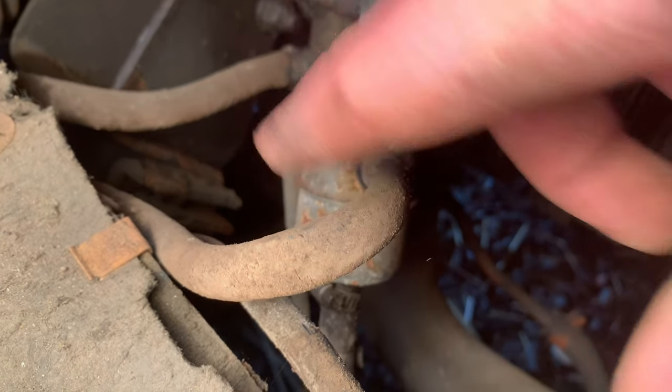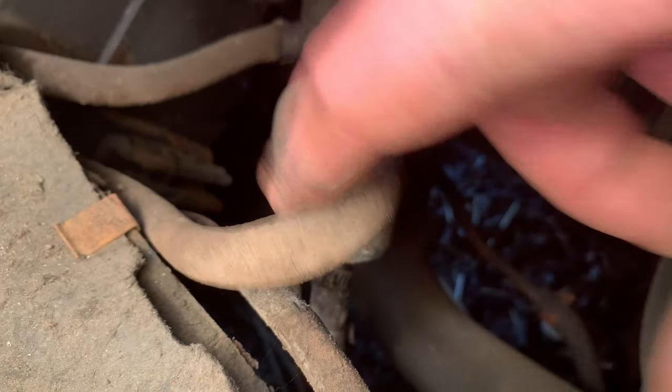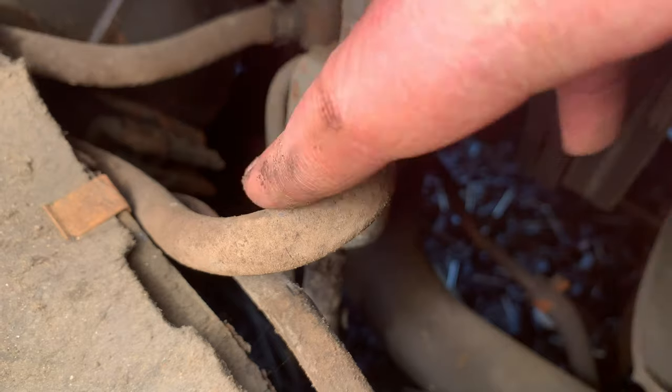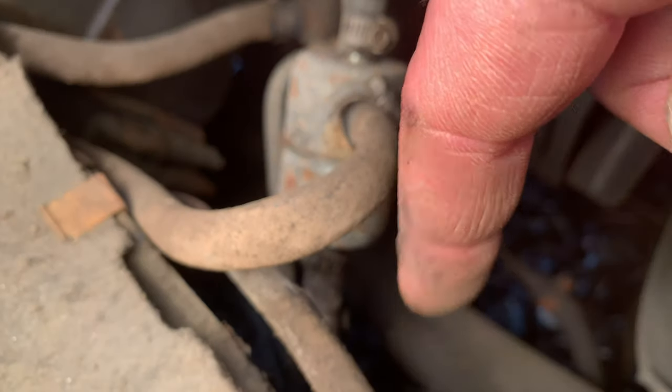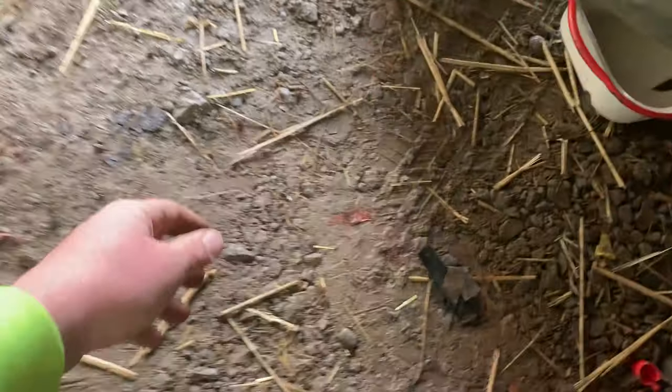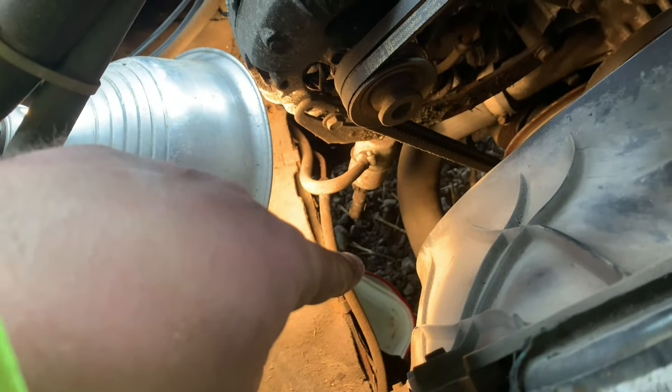I don't know why this line's here. I'd have to look at the fuel system, how they are in a Dodge. If anyone knows, comment down below so I can figure this out and I can tell everybody else too. Next thing I'm going to do is get a pan here. Just give it a toss under there. You want to actually get it in line with your fuel filter.